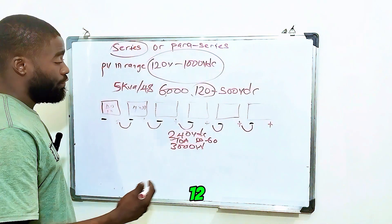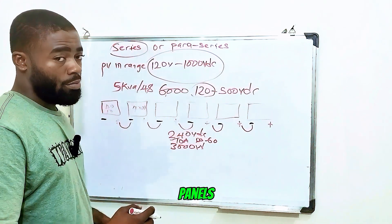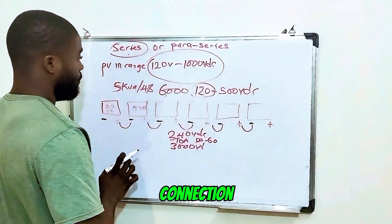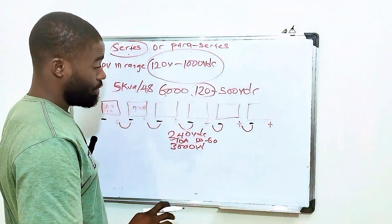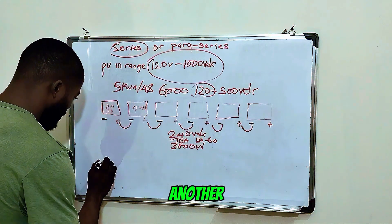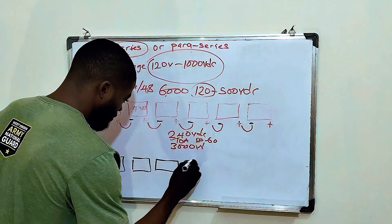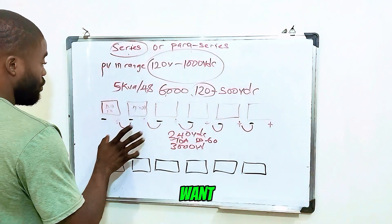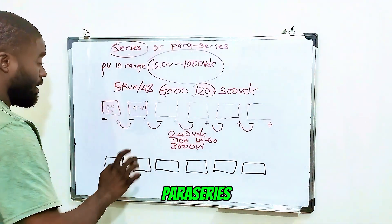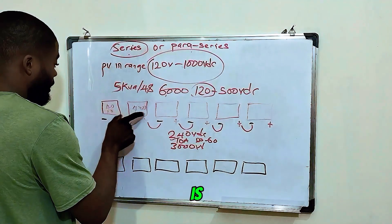So assuming you want to use 12 units of 500-watt solar panels — which connection should you use? With 12 units of 500-watt solar panels, you can do either series or para-series connection. We already did the series connection. Now we're going to do a para-series connection with the remaining 6 units, so you understand the full picture. Both connections work here because with all 12 panels in series, each at 40 volts, you'd generate 480 volts open-circuit. Once connected to your solar hybrid inverter, it closes the voltage down to around 380 to 420 volts and the inverter still works fine.